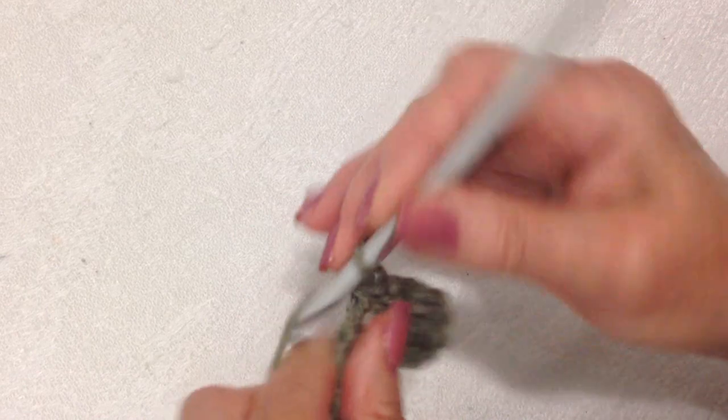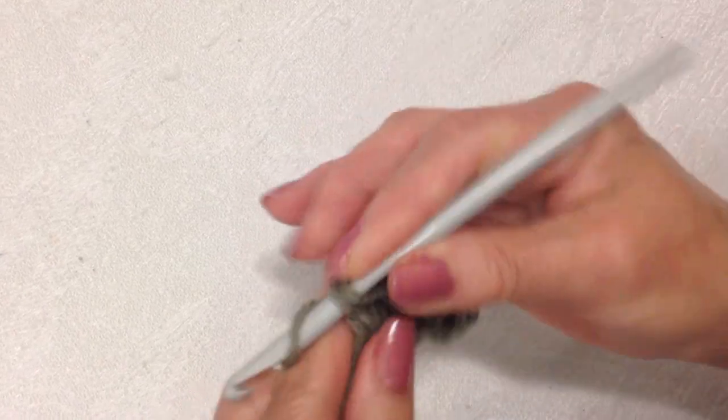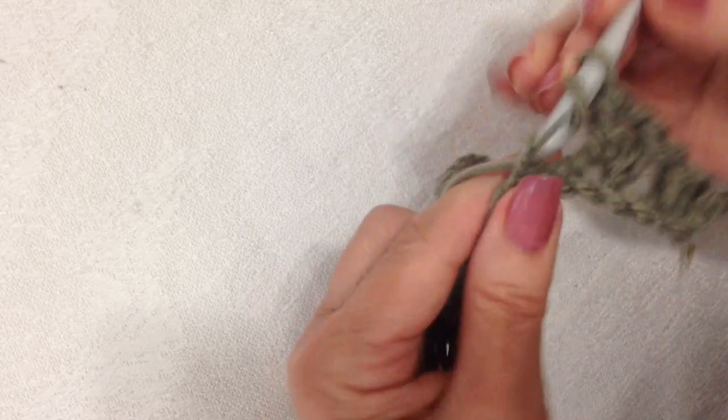A V-stitch is: double crochet, chain one, double crochet. I'm going to make a V-stitch in the next stitch.